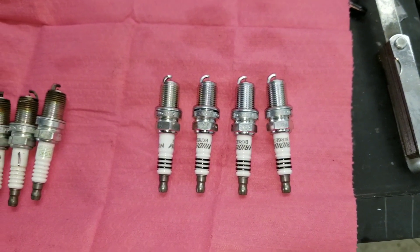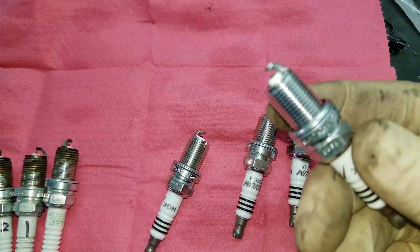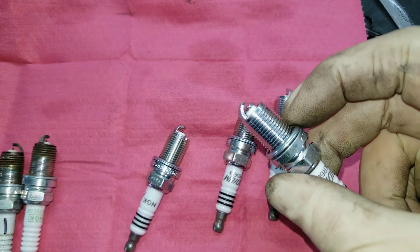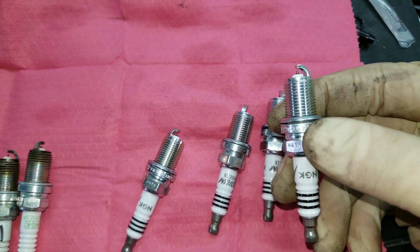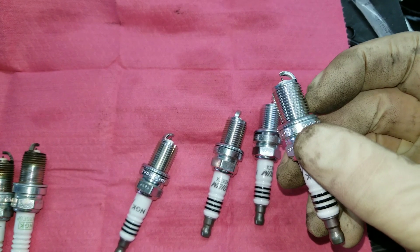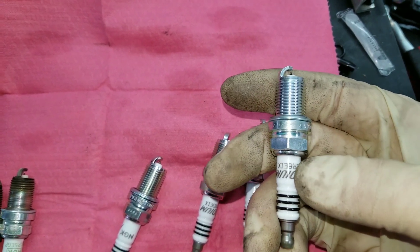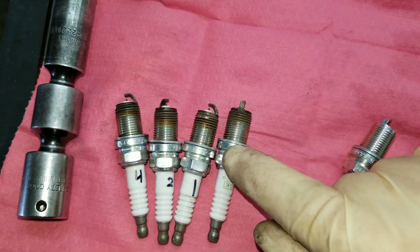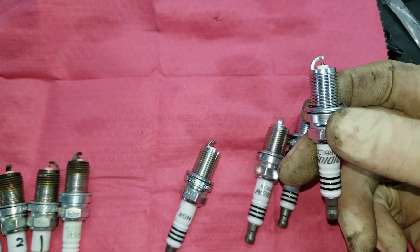I'm going to put these back in. A lot of people like to put anti-seize on spark plugs — it does help — but these are not a taper seat; they have a crush washer at the base. On crush washer plugs I don't really think anti-seize is necessary. I've never had one get stuck in the head, even running over a thousand horsepower. Anti-seize actually makes the plug more thermally efficient at pulling heat out of the cylinder, so it almost gives you an additional heat range — what was a six basically becomes a seven, a much colder plug. So only run anti-seize if you actually need it.